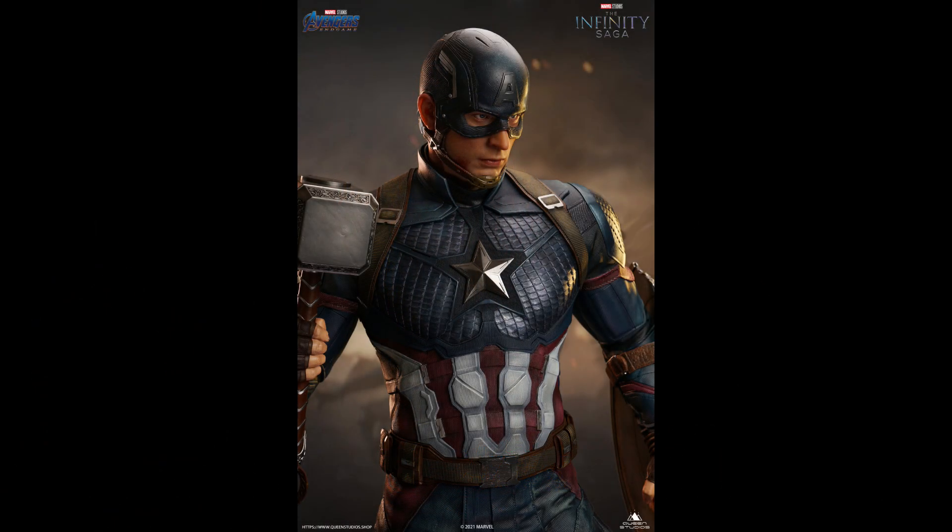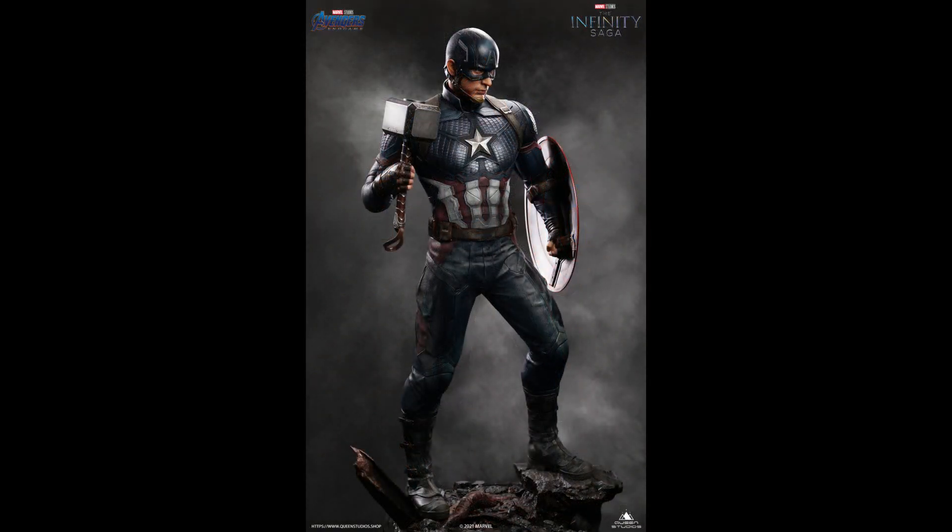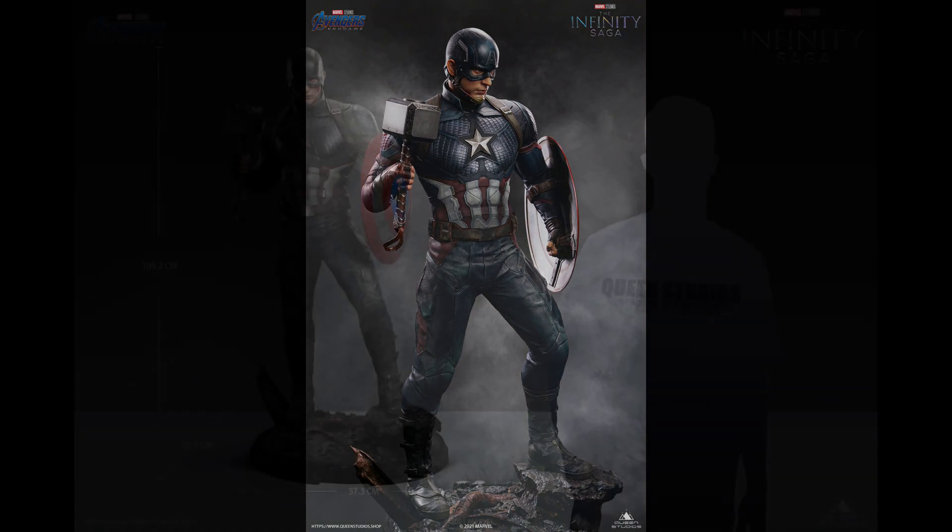Here are all the official photos. I think this is a very, very good sculpt, and a very good likeness to Chris Evans — they did a really fantastic job. I really like the pose. This is a very iconic scene in the movie. I'll never forget the moment in the theater when everybody clapped. It was absolutely incredible — we don't get those moments very often in movies.